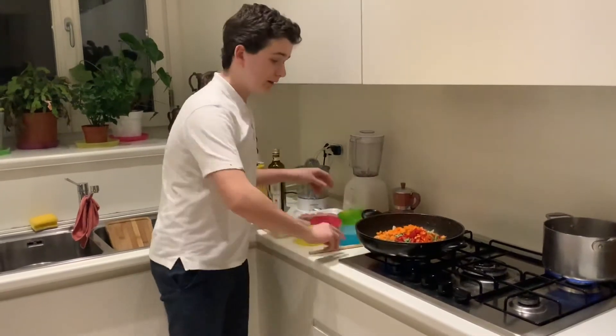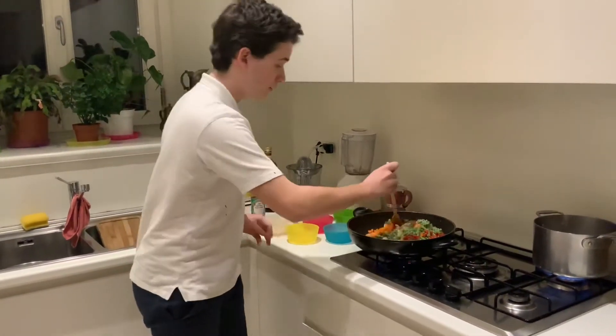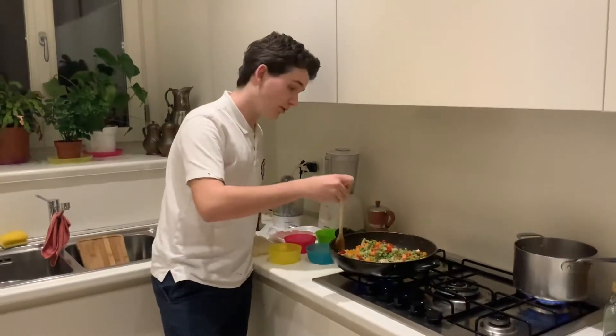We'll put that in a good mixture, and once it's mixed in, we'll put in our chicken and give it a good mix for about 5 minutes.